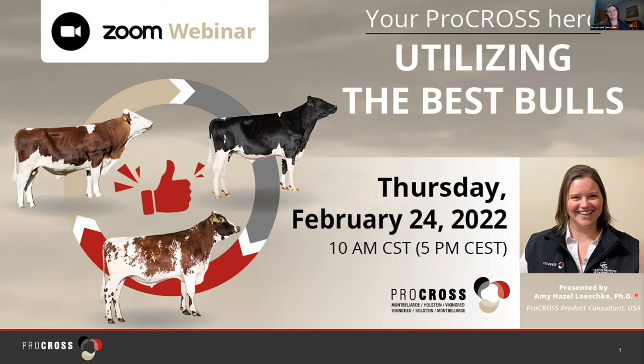Hi, my name is Amy Hazel Lushky. Thank you for joining me today. In the next 10 minutes I'm going to make a recording here with you and I'm going to present the highlights from a recent webinar we had called Your Pro Cross Herd, Utilizing the Best Bulls. So let me jump right in.